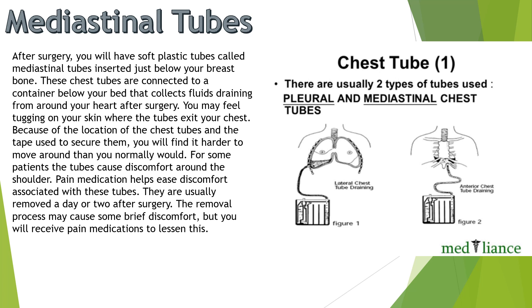For some patients, the tubes can cause discomfort around the shoulder. Pain medication helps ease discomfort associated with these tubes. They are usually removed a day or two after surgery. The removal process may cause some brief discomfort, but you will receive pain medications to lessen this.